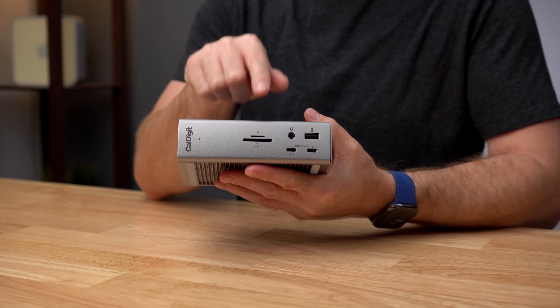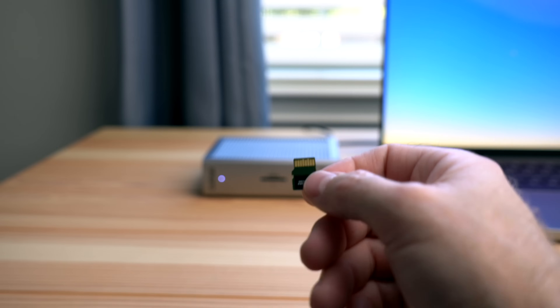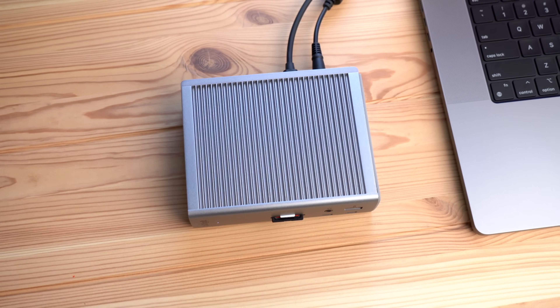On the front there are full size and micro SD card readers, which are both SD 4.0 UHS-II. Having both types of card readers is a nice convenience for people to transfer their files with either type of card, and both card readers can be used at the same time.